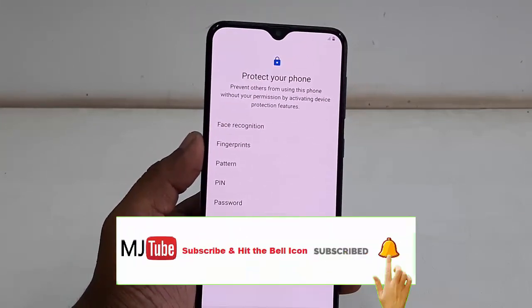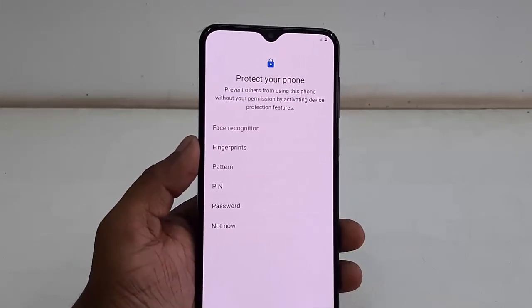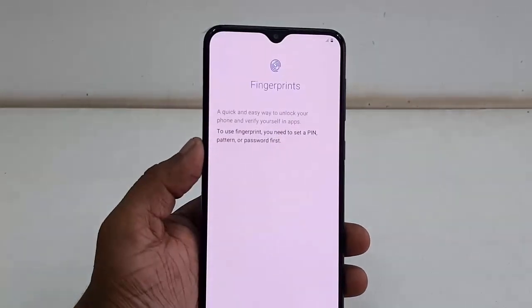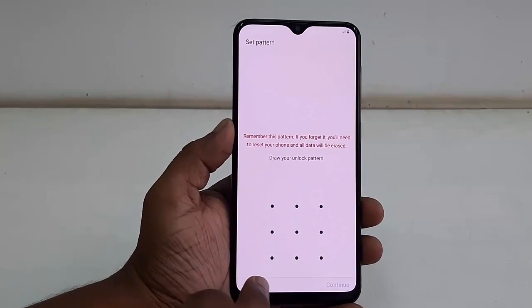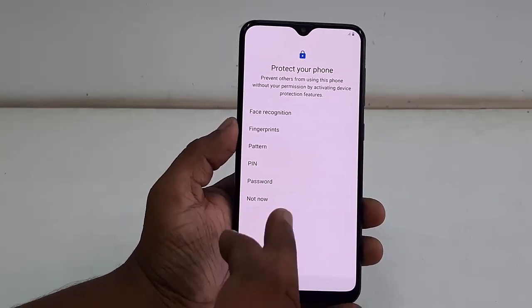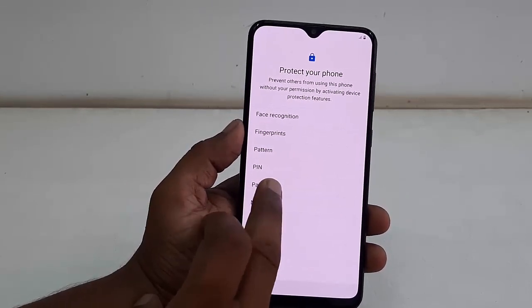If you want, you can set up basic security options — fingerprint, pattern, PIN, or password. You can set your pattern or fingerprint now, or you can do it later.